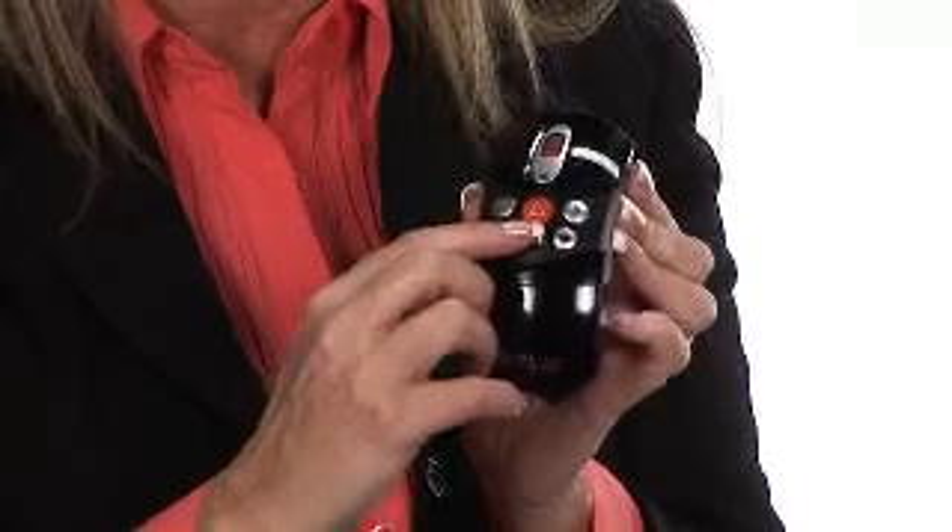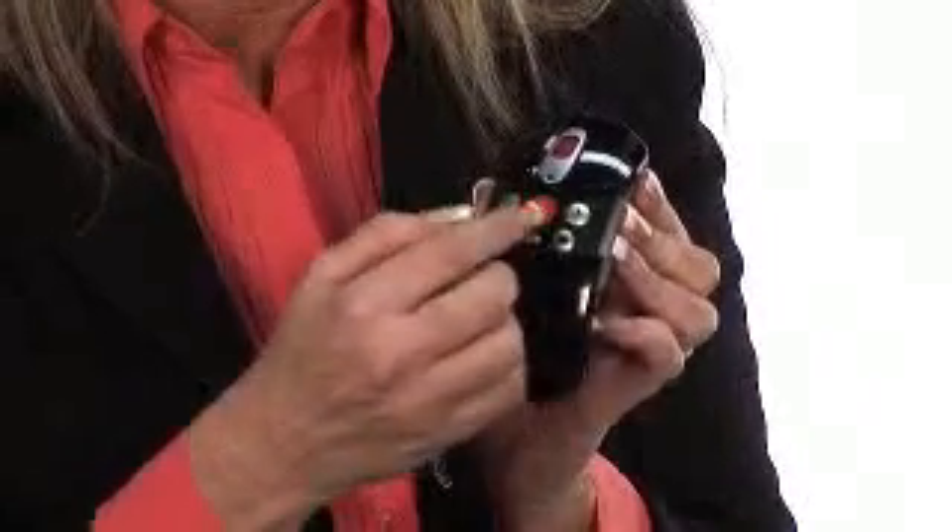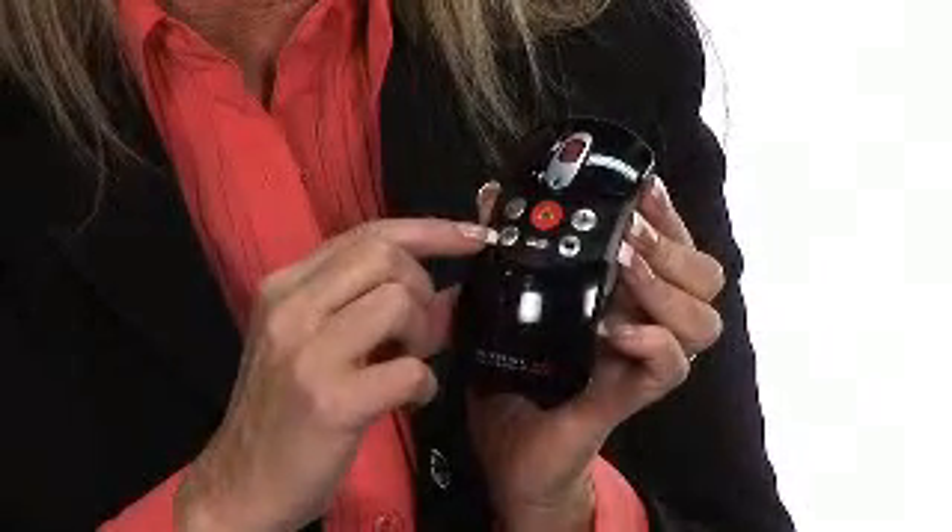Let's talk about the remote. What features does the remote have when doing PowerPoint presentations? The remote has a reverse slide button, a forward slide button. You also have a built-in red laser for pointing out specific things on your presentation. It also has a start and stop button, and an alt-tab button, which allows you to go from your presentation to the web or to other spreadsheets.